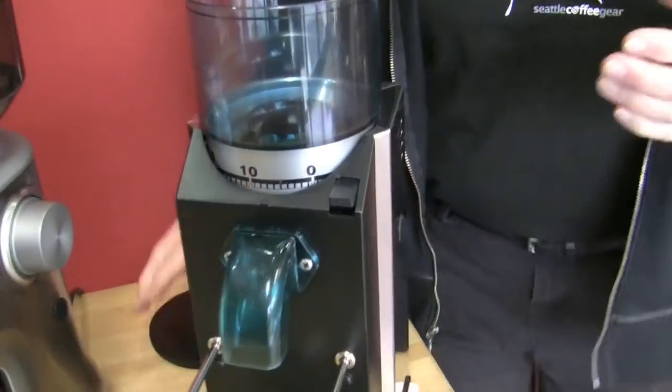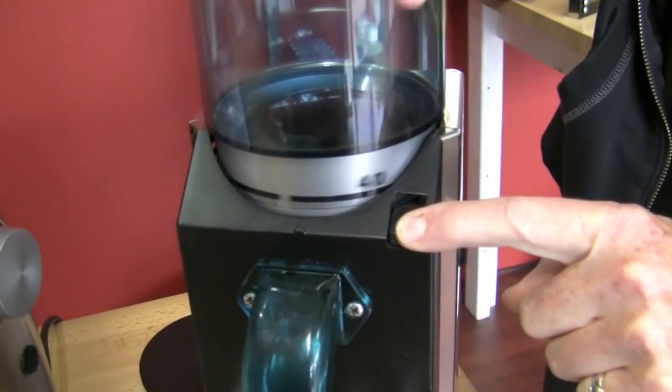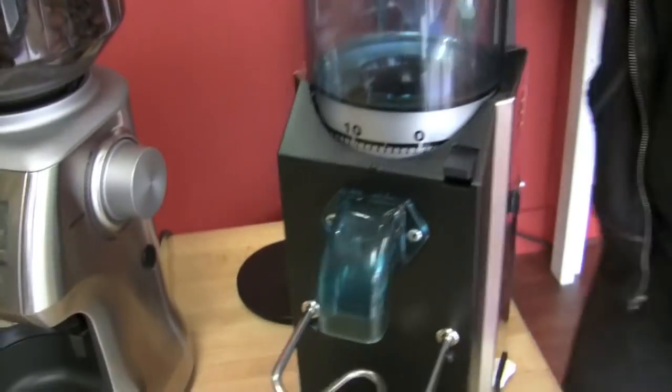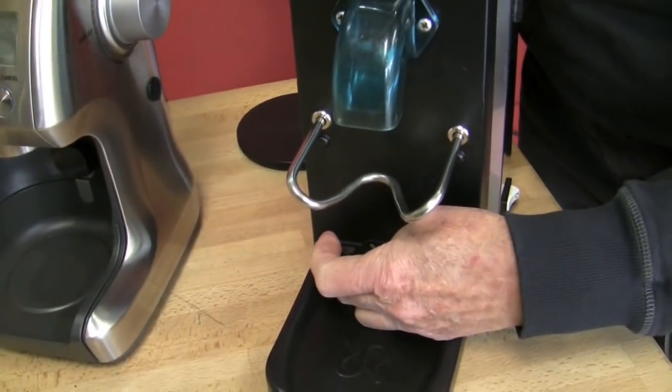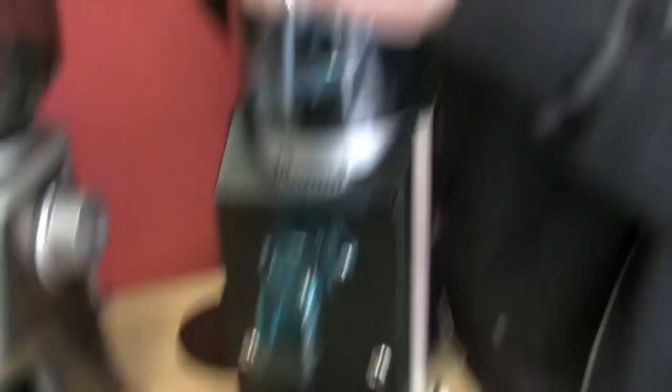On the Rocky Grinder, it is a 50mm flat burr — we'll show those in a second. This is how you make your adjustment, zero up to about 50. This is the doser-less model. It comes with a doser, which is a big round container on the front with a lever on the side that doses out 7 grams each time. But on this one, you're just grinding as long as you hold the button — it's a rocker switch and it won't run unless you have your hand on it.